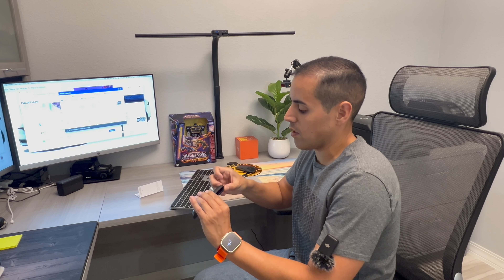You can connect the Norway professional wireless presenter to Windows, Mac, Android, or any device with those operating systems. Just go to the Norway support website, navigate to downloads, and install the application. Once the software is ready, follow the instructions, connect the USB receiver to your computer, and press the pairing button.